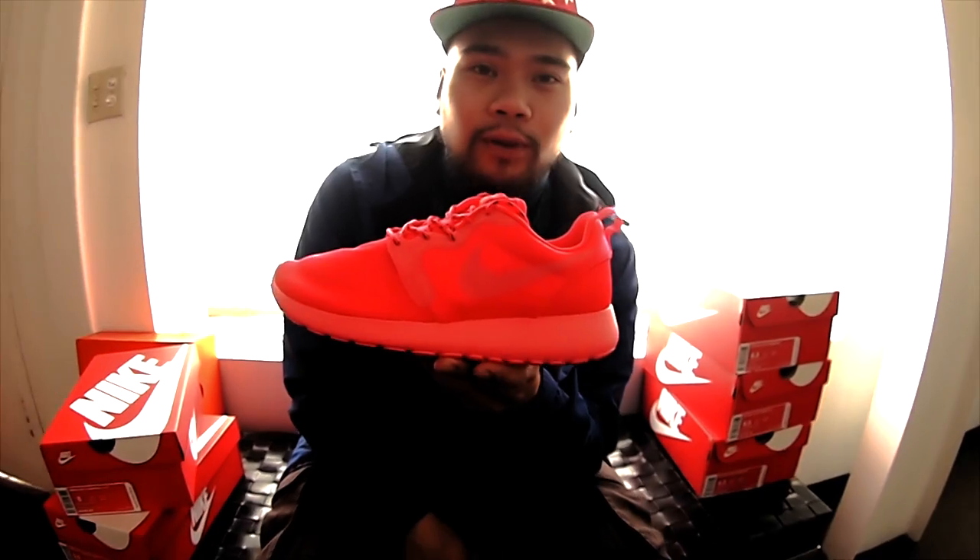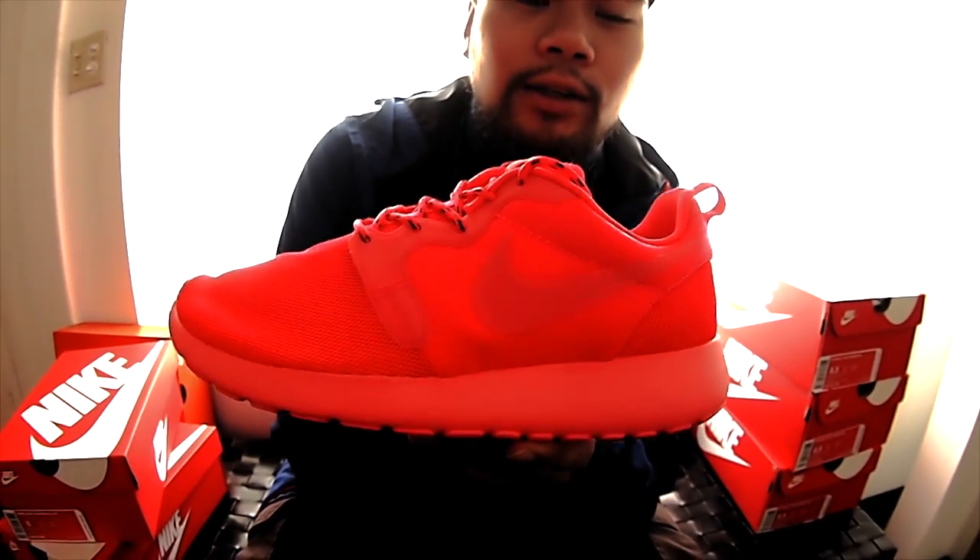Yo, what up guys? It's me, Matt T. Rebels at Crown City, Nioh 39, passing it — you already know. I know I've been gone for a minute, got a lot of stuff to do behind the scenes at this Nioh warehouse we got going on, but back at it again. Got the latest one for the ladies. Shout out to the ladies out there in sneakers.